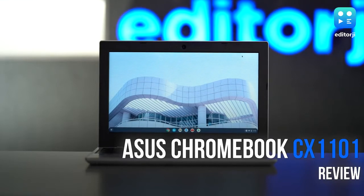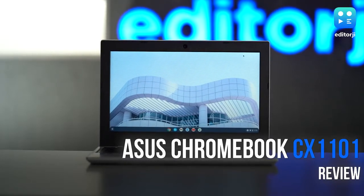Hey guys, you're watching the EJ Tech Show. I'm Soham and in this video, I'm going to review the ASUS Chromebook CX1101. It's the latest laptop-like productivity device from the brand and it's available at a price of 19,999 rupees. In this video, I'm going to tell you all about its new features and what you can look forward to in the Chromebook CX1101.